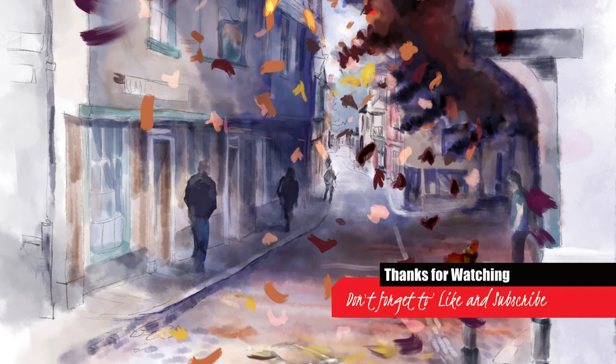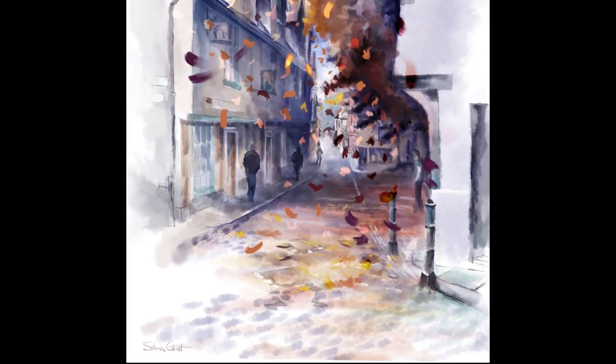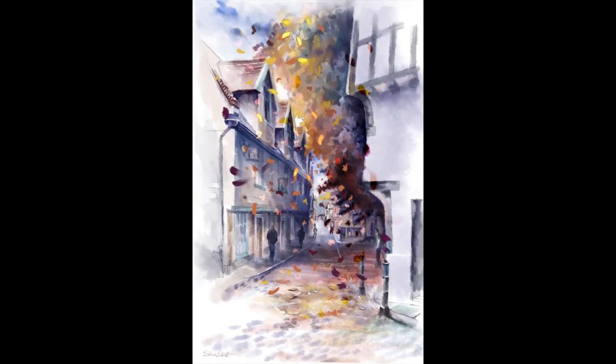And that is it. Thanks for watching everyone, I hope you've enjoyed this video. If you did, please give me the thumbs up — it means a lot. And if you're new to the channel, please subscribe because I've got lots more videos coming. I'd love to be sharing with you. See you in the next one, bye!